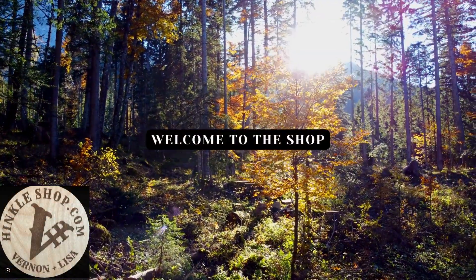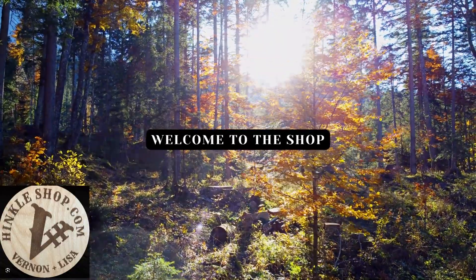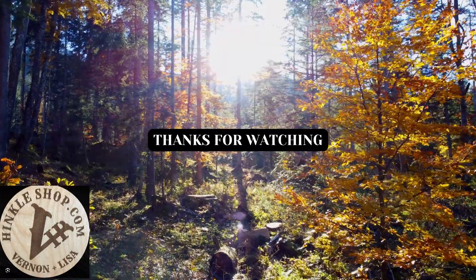Hey, thanks for checking out the Hinkle Shop. We sure hope you enjoy this video — we want to thank you for watching. We hope you find some value in this video, maybe learn something and maybe have some laughs along the way.